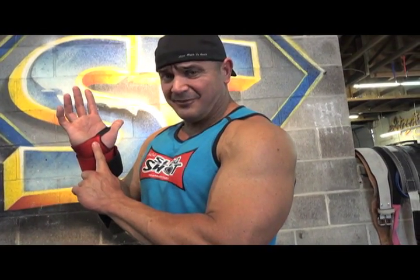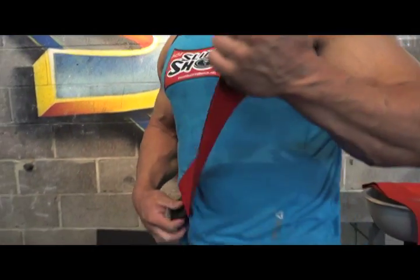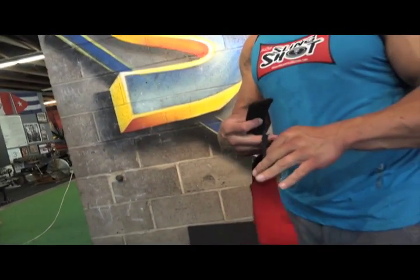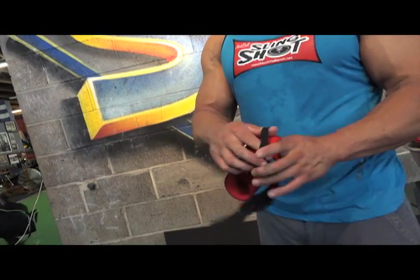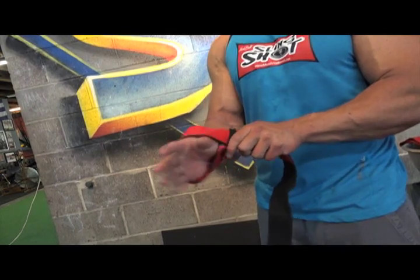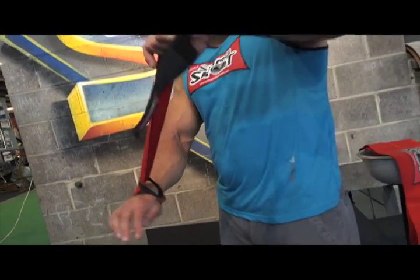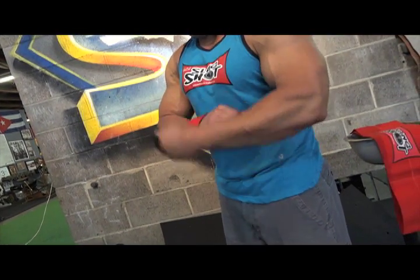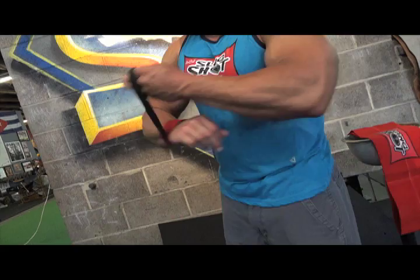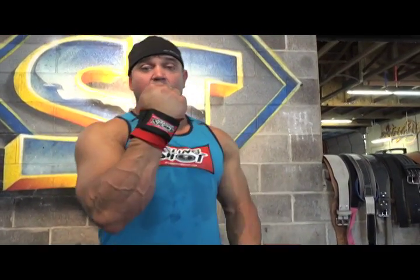They don't like to have anything on their hands, so the way we solve that problem is we come through here like this, same as we do with all our other wraps, and now we go right on the wrist. They have nothing to complain about anymore — and now you're all set.